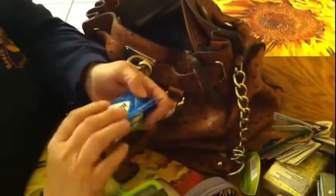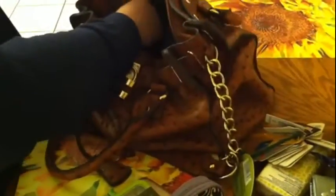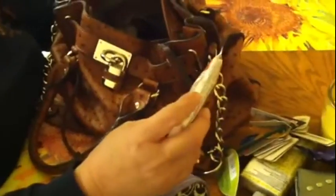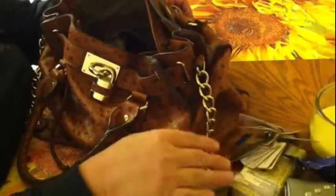I just started getting into this EDC stuff. Yes, I'm a gum gal — I like gum, okay! Oh, I forgot about this pocket back here — there's a banana nut bread bar, but it's Quaker, like a granola bar type thing.